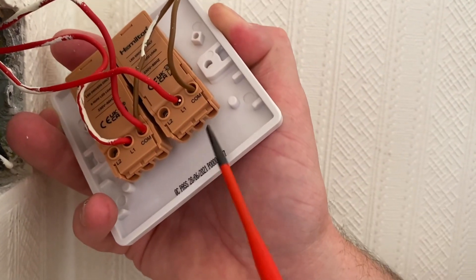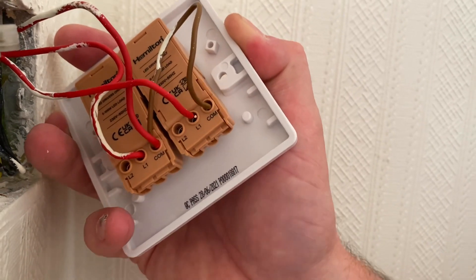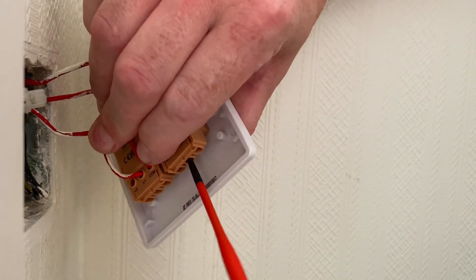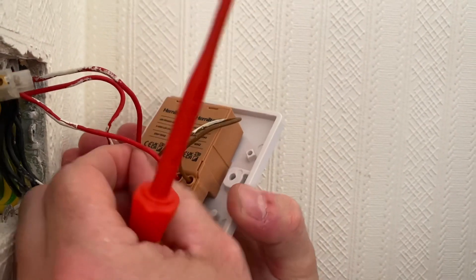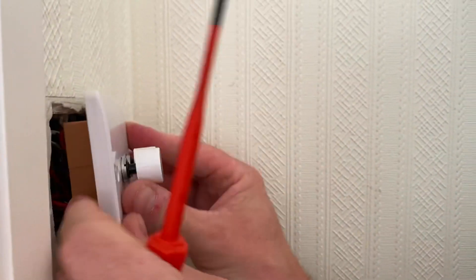Hopefully, because this dimmer has been designed to work with LEDs, that will lose the flickering we had previously on the old resistive type. Sometimes you can get away with it and obviously in this case I couldn't — trying to do a good deed. So that's in — just give them a little tug and then push them back into location.